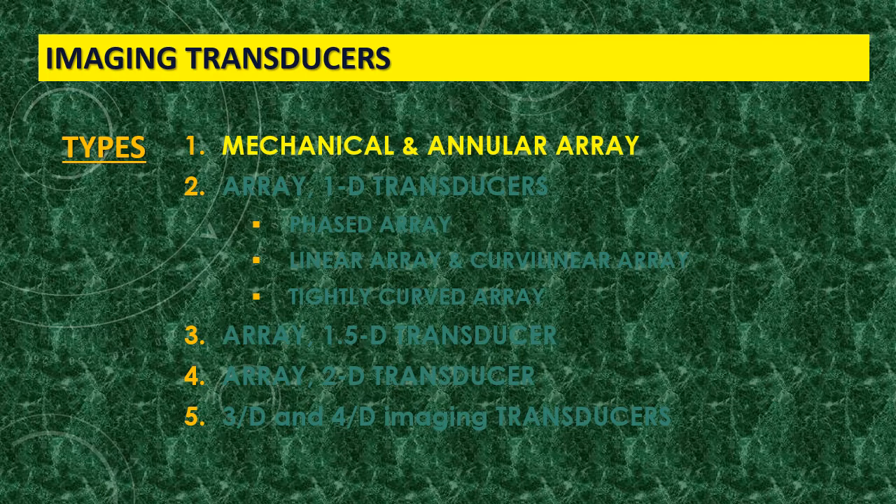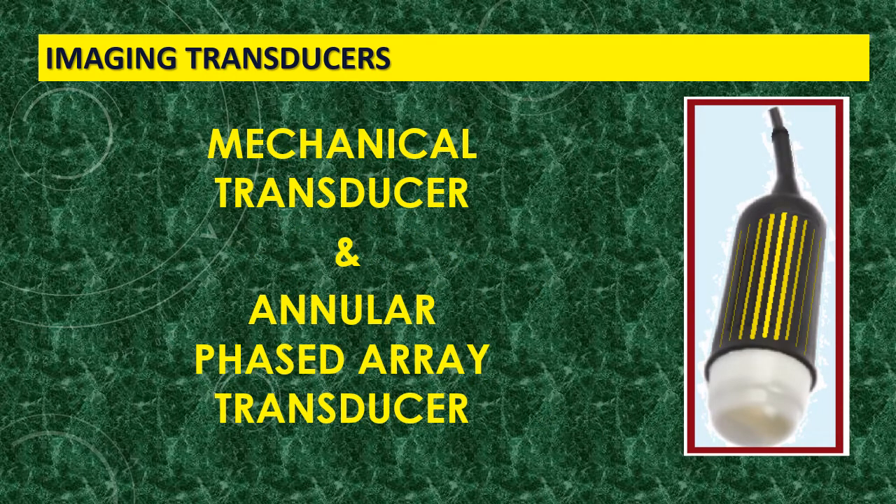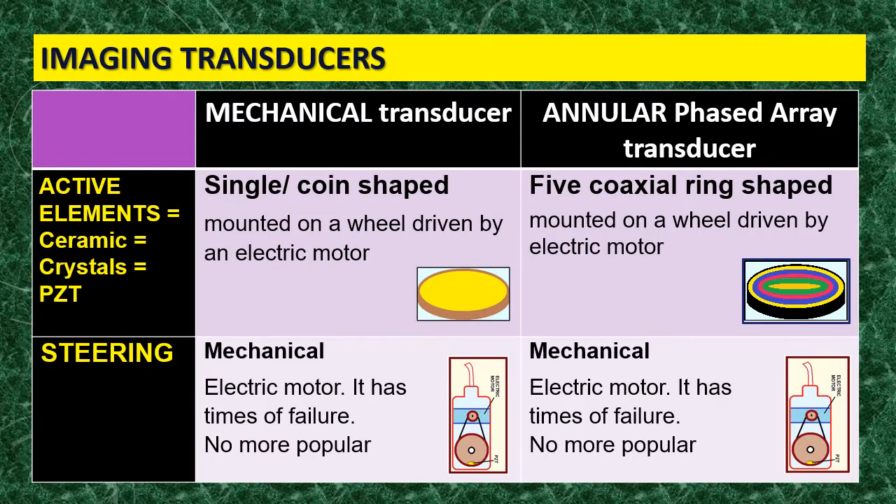We are now discussing the mechanical and the annular array transducers. Why are these two probes grouped together? Because both are steered mechanically, and both are no longer on the market. Why? Because this mechanical steering by the electric motor is subject to many dropdowns, and while you are working the probe can suddenly stop — and that is not a good thing.